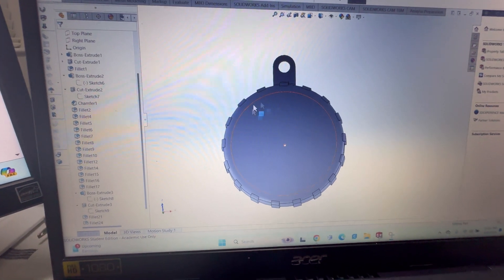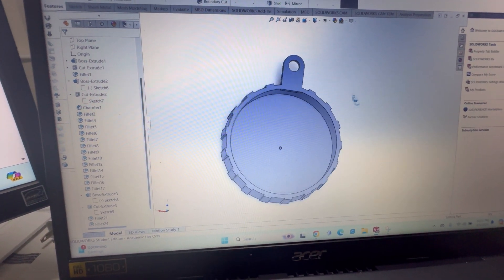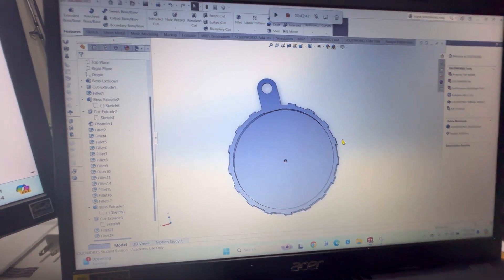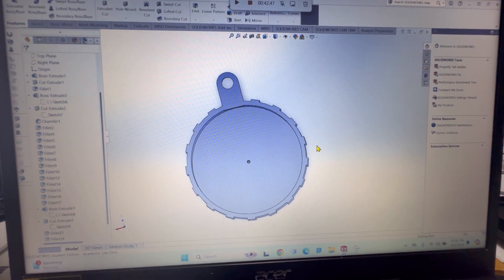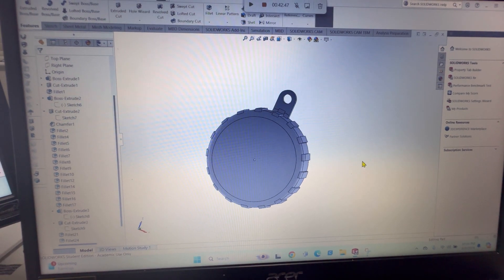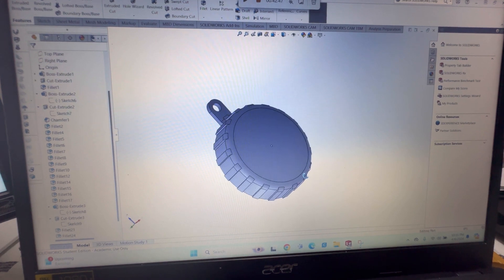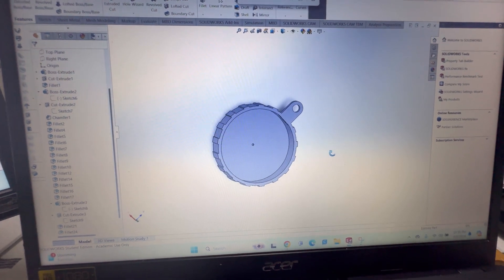Let me do some panning so you can see it. I think it came out decent — I'm actually excited about it. Anyway, thanks for watching, I appreciate y'all, and I'll catch you next time.